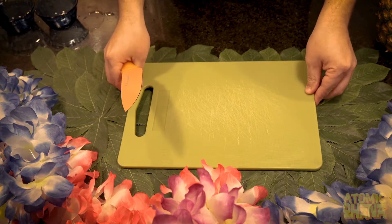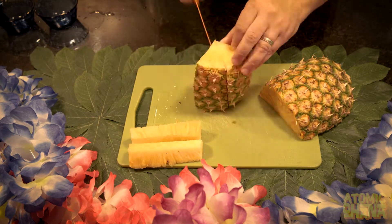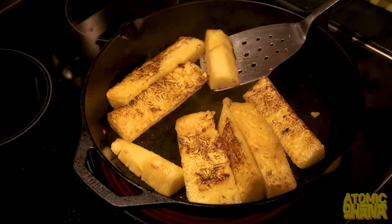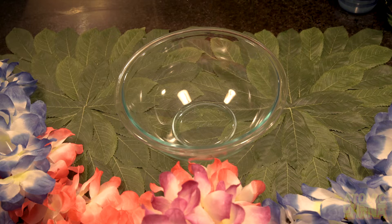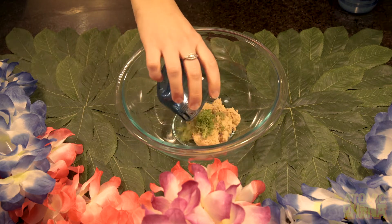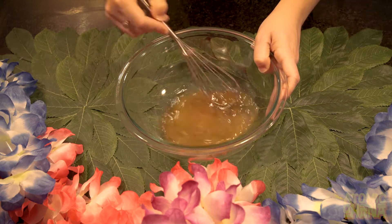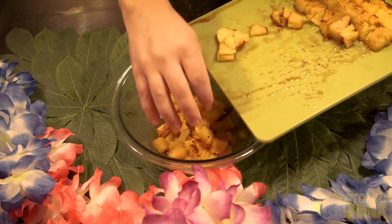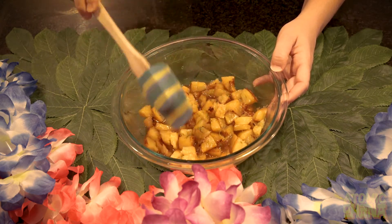While that's baking, we're gonna move on to our pineapple salsa. The first thing we're gonna do is cut up our pineapple, char it in a heavy skillet, and cut it up into tiny pieces. For our sauce we're gonna mix light brown sugar, lime zest, fresh lime juice, and dark rum. Once the sauce is all stirred together, we're gonna add that pineapple in, cover it up, and chill it until we're ready to serve.